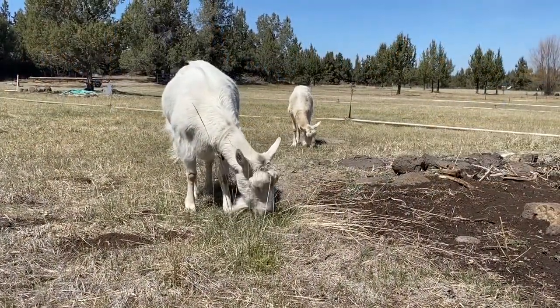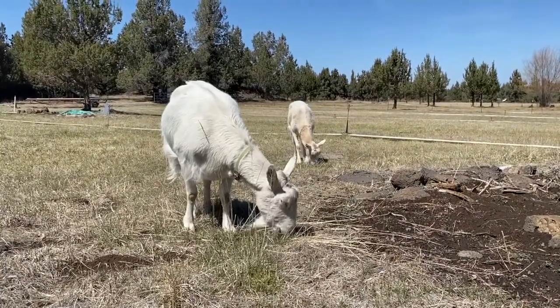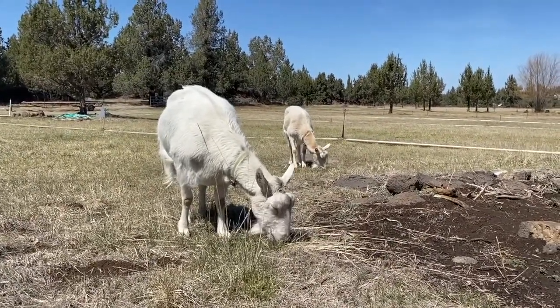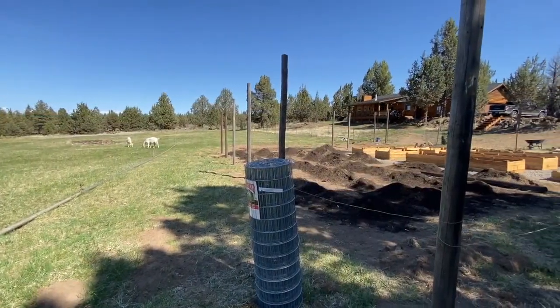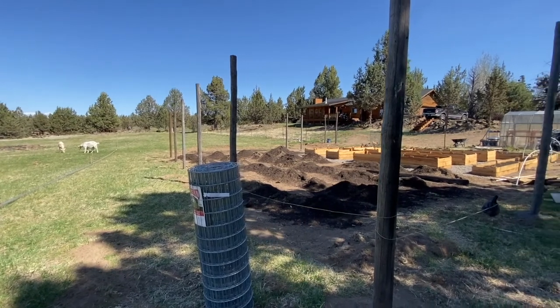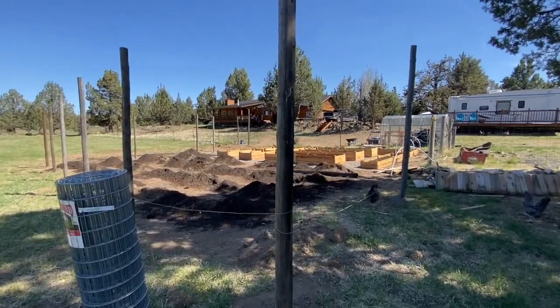The next step in our garden project was installing a secure field fence around it. This is going to be key to keep the crafty animals out along with all the hungry deer. We set our wooden fence posts 15 feet apart and sunk them into concrete. I apologize I didn't get any video of this step because we were racing to beat a rainstorm and moving really quickly.